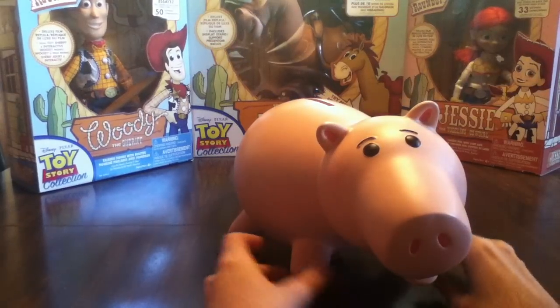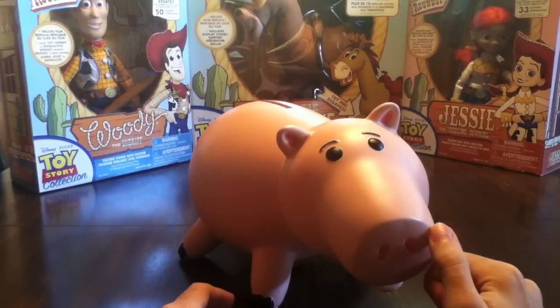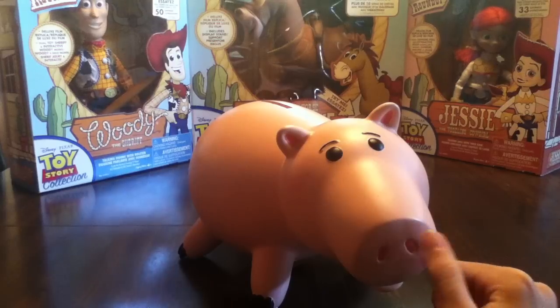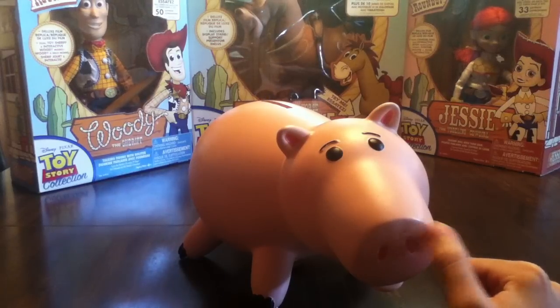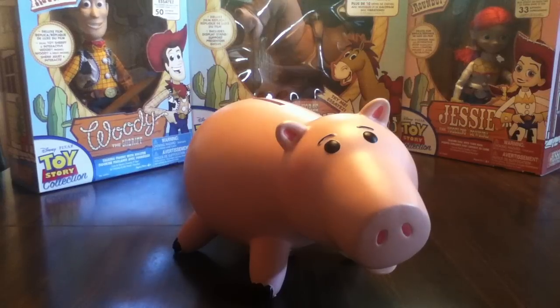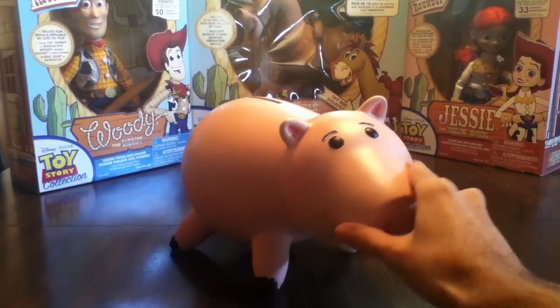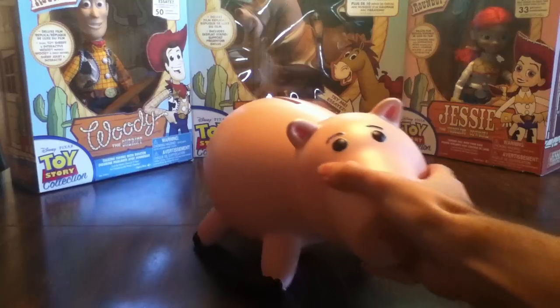If you like Toy Story toys, this is one to get. I don't know where you can get it now — probably on eBay. I got him last year for 40 bucks on eBay. I'm not sure if you can get it for the same price, but...